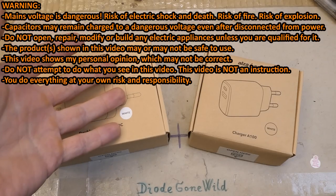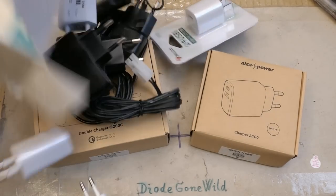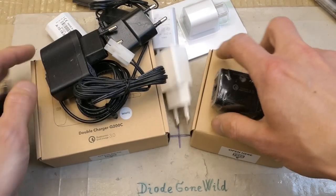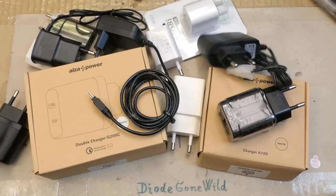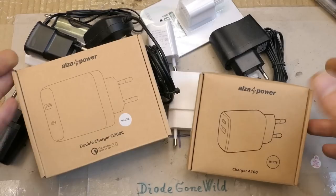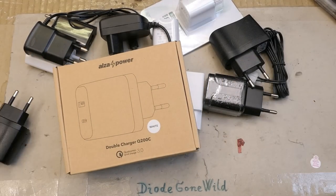Today let's take a look inside some better USB phone chargers. As a counterbalance to my series about dangerous USB phone chargers, I want to have some comparison and see how a proper one looks like inside. I hope this is going to be better than the ones from eBay. These were donated by a viewer, so big thanks for the donation, but in this video I'm going to open just one so it's not too long.